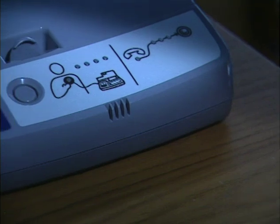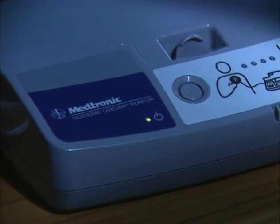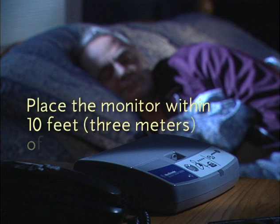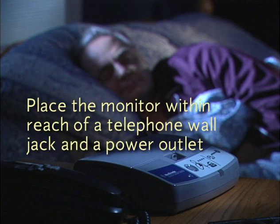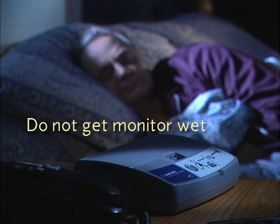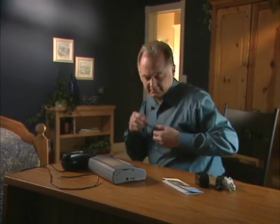Your monitor must be set up in a permanent location so that it can communicate automatically with your implanted heart device. There are a few things you should consider when selecting a location. The monitor should be placed within 10 feet or 3 meters of where you sleep, preferably on a nightstand or a table. Make sure the monitor is in reach of both a telephone wall jack and a power outlet. You will need access to both types of outlets for your monitor to operate properly. Finally, do not place the monitor anywhere it can get wet.